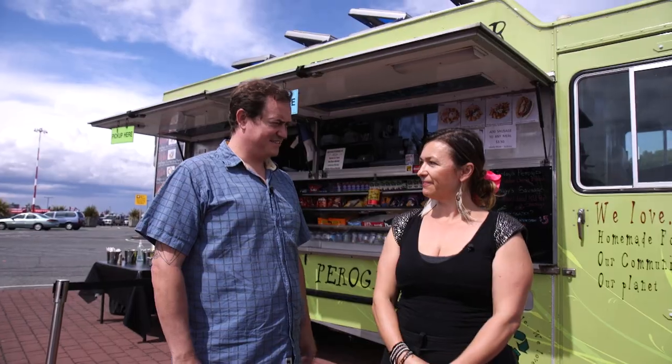So what are you going to make for us today? I'm going to make our famous pierogi slap down. It's basically a grilled cheese pierogi sandwich with caramelized onions, crispy bacon, aioli, aged cheddar — all in portobello sourdough. Of course, two pierogies in there. It's delicious. That sounds phenomenal. Well, I'm ready to be slapped down, so let's get in there and check it out.